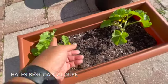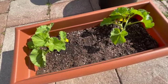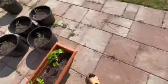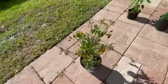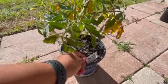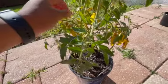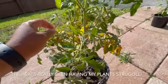This one looks like it's on its deathbed but it's really not — it's coming back. It was struggling, so I went ahead and harvested the tomatoes that were on it and gave it a cut. This one is called a Biltmore, and I need to put it in a bigger pot.